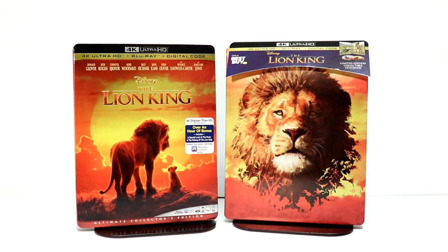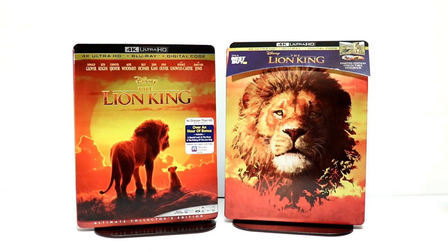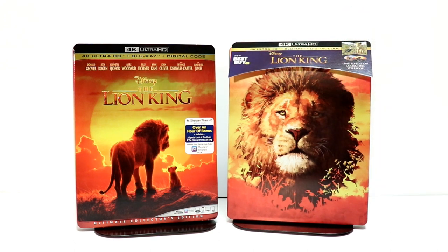Please leave me a comment below. Let me know if you've seen The Lion King live action version and what you thought of it. Let me know which version you're going to pick up — are you going to get the 4K release or just the Blu-ray release? Are you going to get the steelbook? Are you going to get the Target exclusive digibook? I do plan on getting all of them, but as far as right now, this is all that I've received.